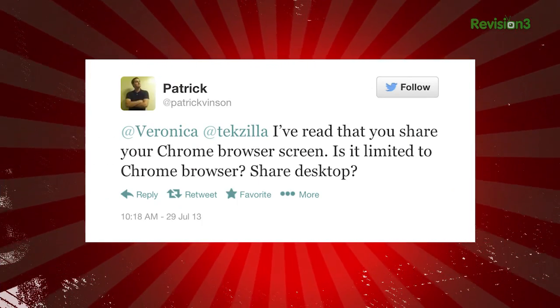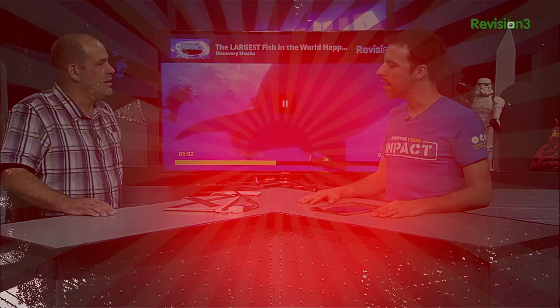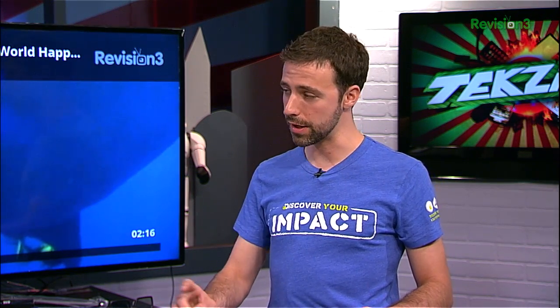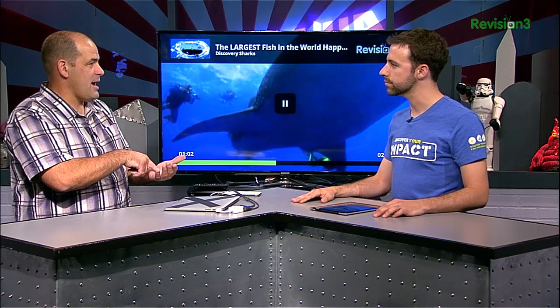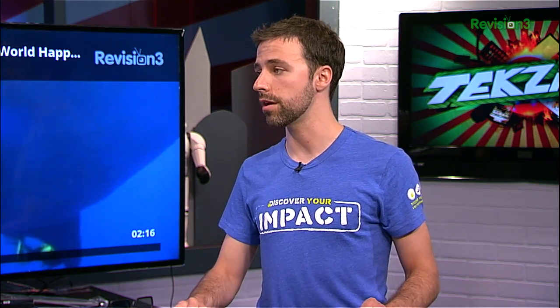Patrick tweets: I've read that you share your Chrome browser screen. Is it limited to Chrome browser? Can I share my desktop? It is limited to the Chrome browser or apps that have a custom integration. We've got custom integrations on iOS and Android, as well as in Chrome. But effectively, it's limited just to that Chrome tab — unless it's a special integration, like launching the Revision 3 app on Android or iOS.